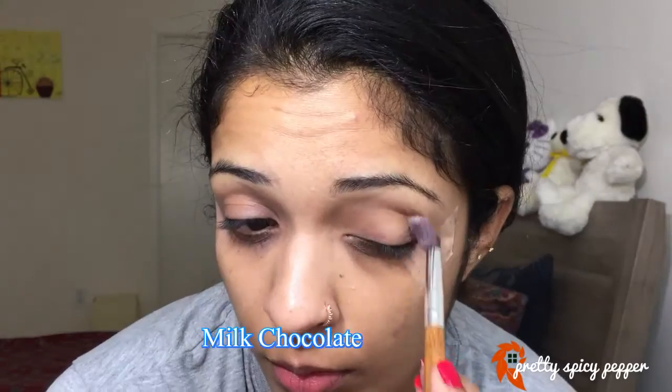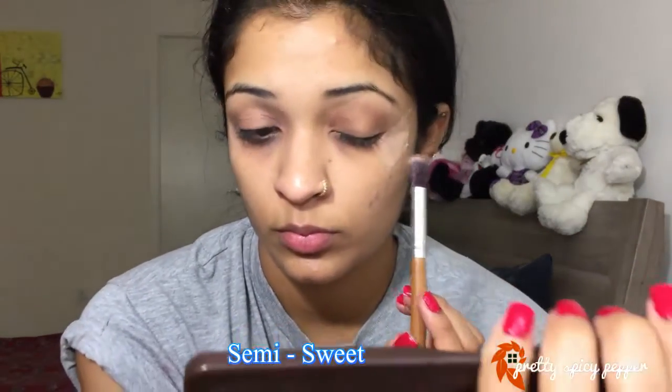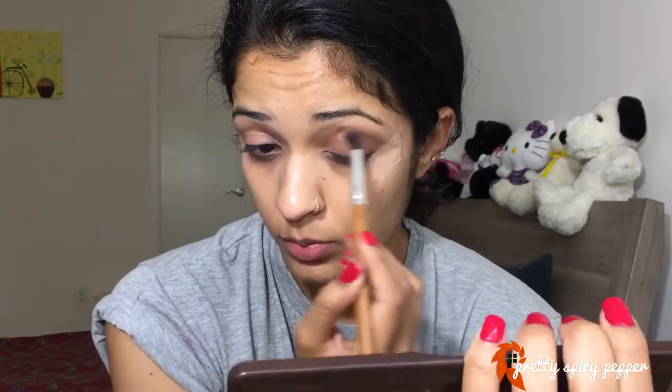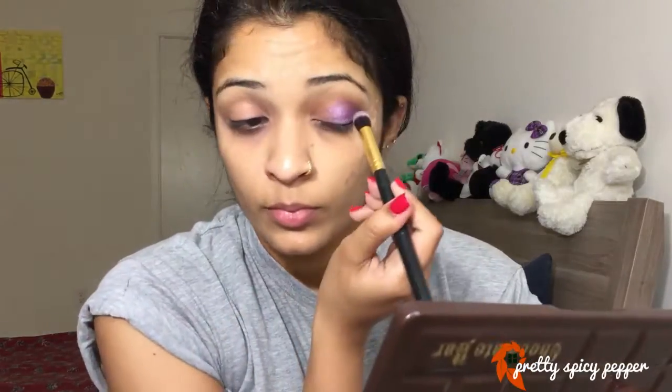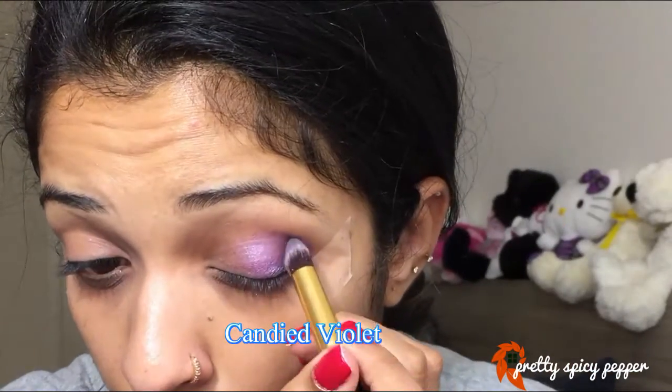Let's move on to the eye makeup. The first shade I'm taking I'm using on my entire crease, then I'm going to take a darker brown shade and apply that to just the corner of my lid and kind of drag it inside to intensify the corner — this is basically my transition shade. Once that's done, I'm going to take a purple shade and apply that from the corner of my lid to almost the front of my lid, excluding a little space at the beginning.